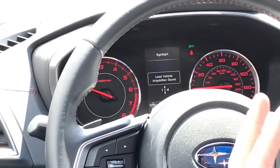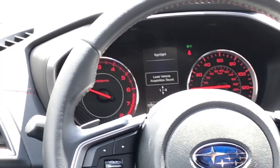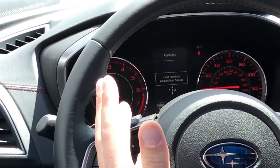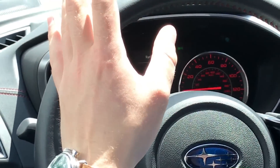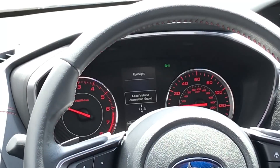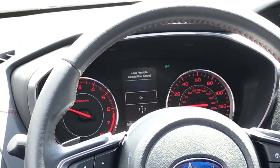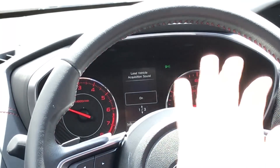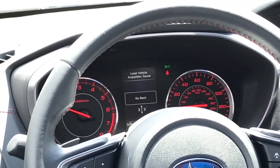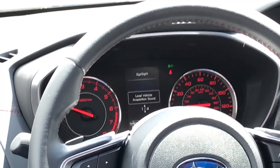The first thing is going to be lead vehicle acquisition sound. What that is: when there's a car in front of you — let's say you're at a red light and that car moves but you do not move, for example if you're looking at your phone — it's going to give you an audible warning. Selecting this allows us to either leave the sound on as it is, or simply turn it off if you just wanted the visual warning.